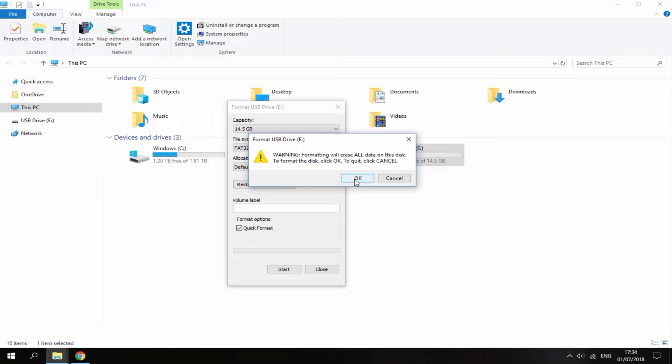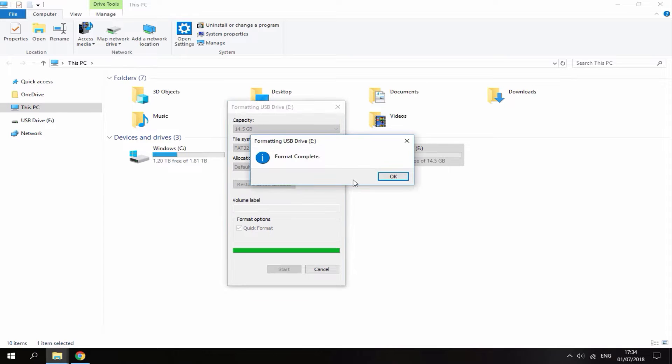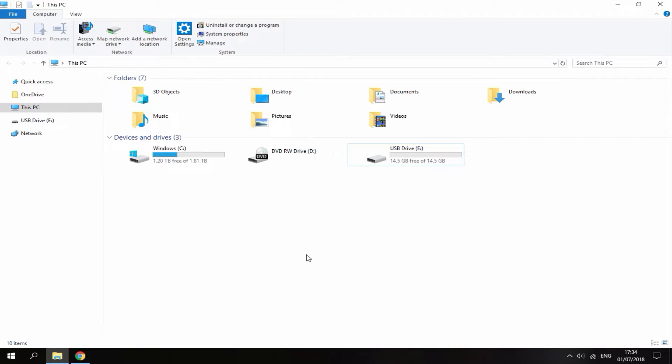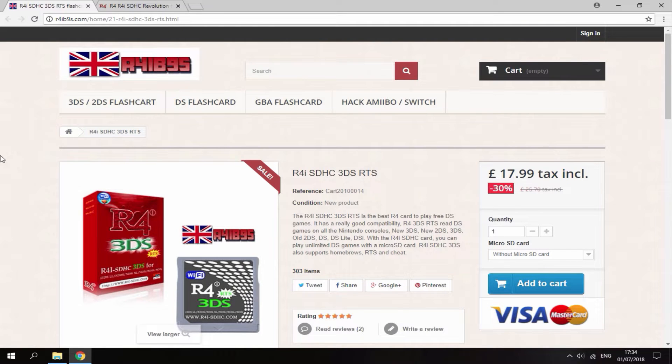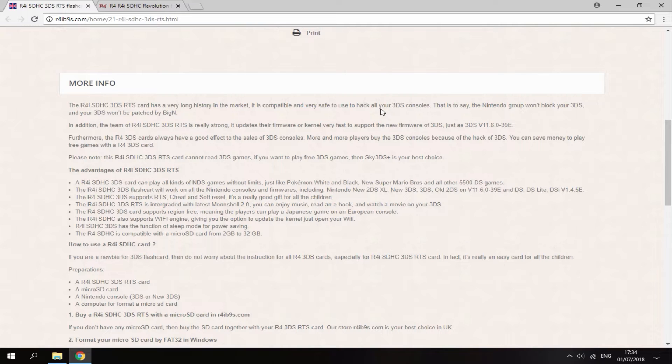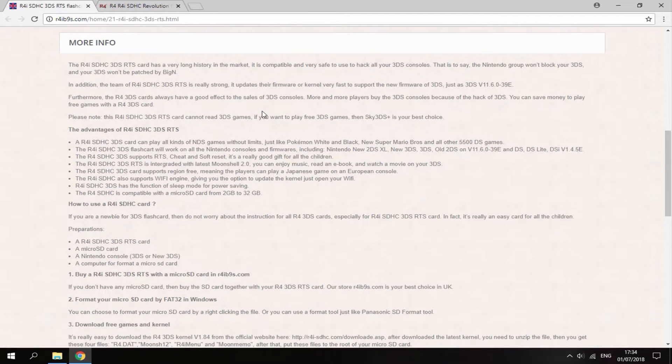Click OK, and once the format is complete, just click OK and then click Close. Now I'll show you two links in the description. The first link is just where to buy one — this was sent to me by R4IB9S, so shout out to them. Check it out if you're interested.